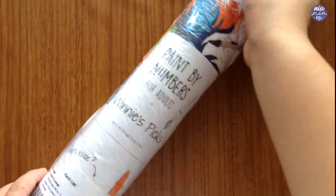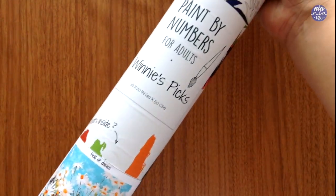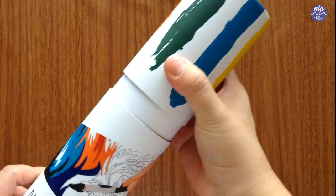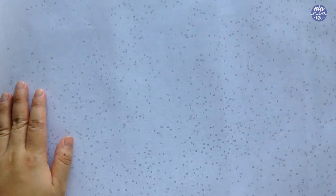So this is the packet that I received. I thought the packaging was super compact and cute. It's very sturdy, which makes it very safe for delivery. Inside they have a rolled up canvas, which is huge. The size is 16 by 20 inches or 40 by 50 centimeters.